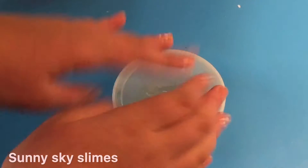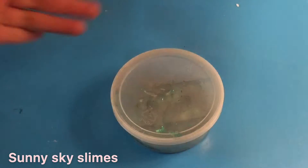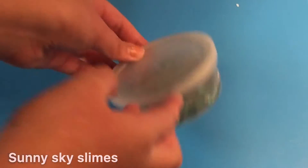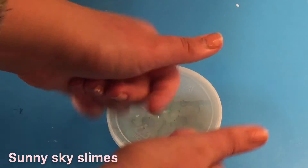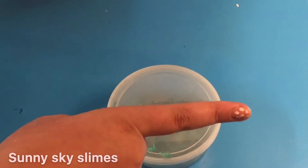Hey guys, what's up! Welcome and welcome back to Sunny Sky Slimes. In this video I'll be making a bintu slime. If you enjoyed this video, definitely leave a like and subscribe down below.